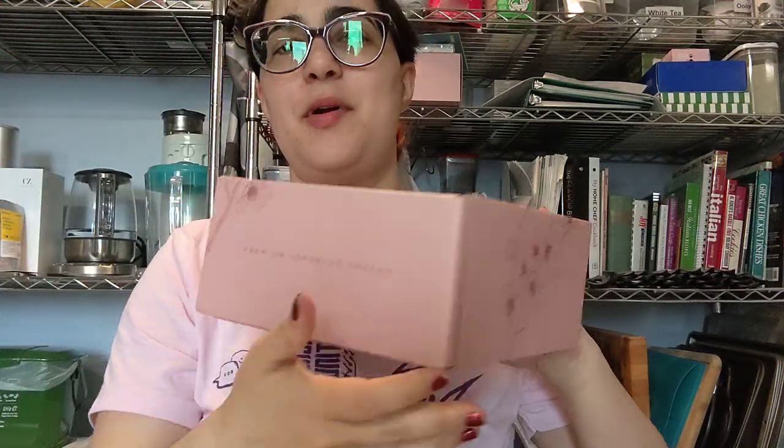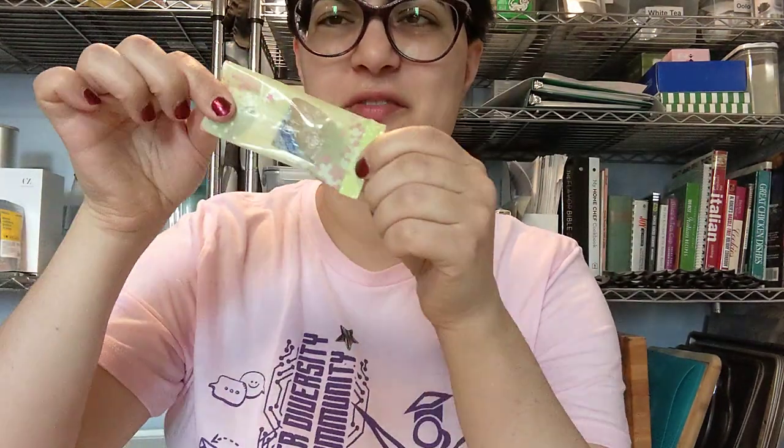Bokksu Sakura Snack Box — these are cookies made out of buckwheat flour with sakura scent. They're very crumbly and they smell very floral.